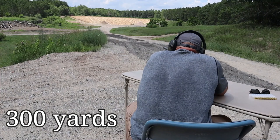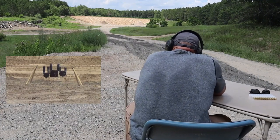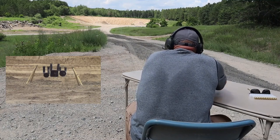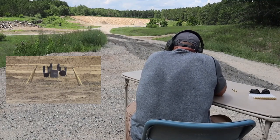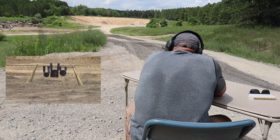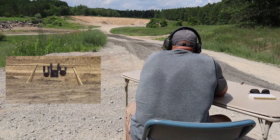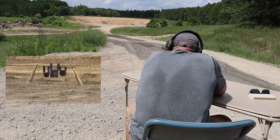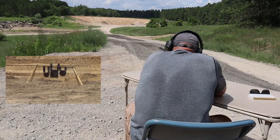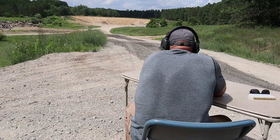A little bit low center. That was right at the top of the plate that time — center windage. That's a good hit.